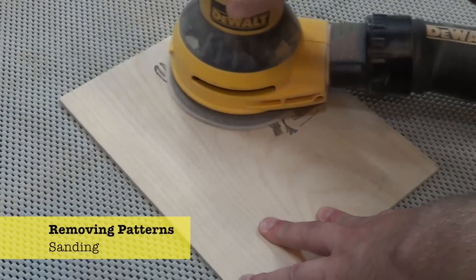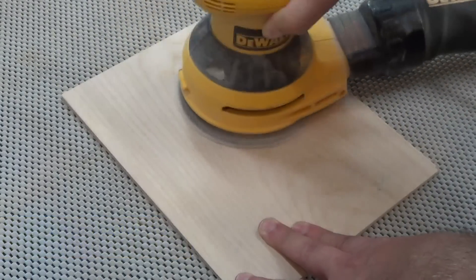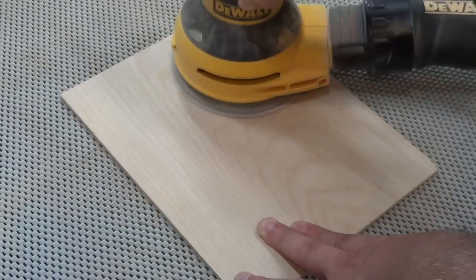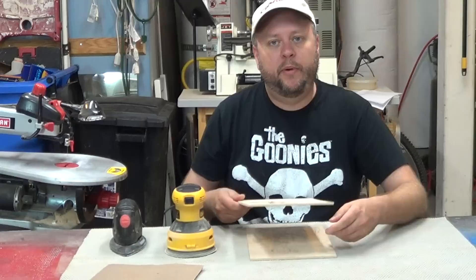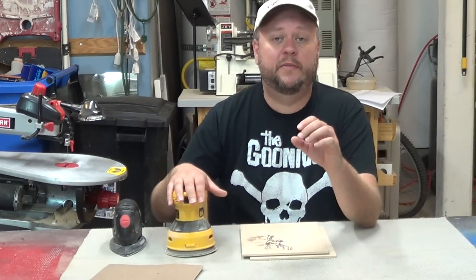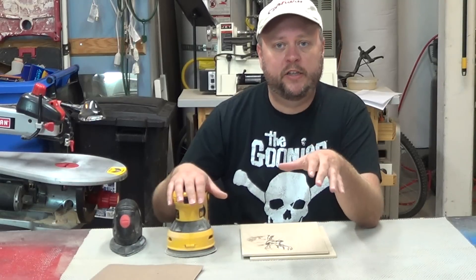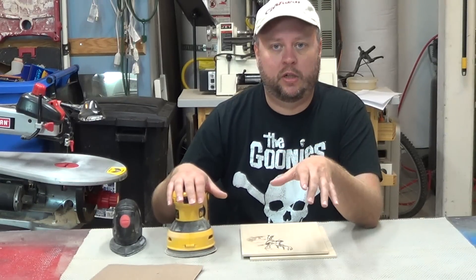Another method is to simply sand the pattern away, and that really works well when you're working with an image transfer, where the pattern is transferred directly to the wood. You can also sand away paper patterns, but you've got to be a little bit careful, because the friction from the sandpaper will sometimes melt the glue and work it into the wood fibers. But it is possible — just take your time and go slow.